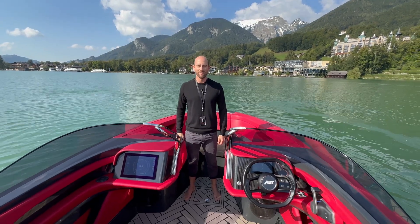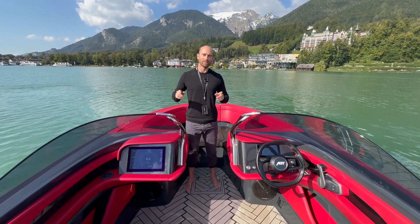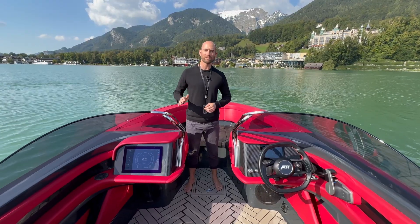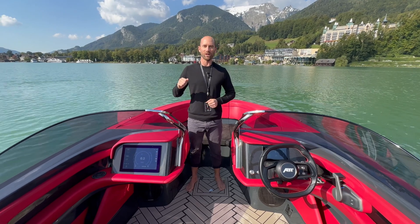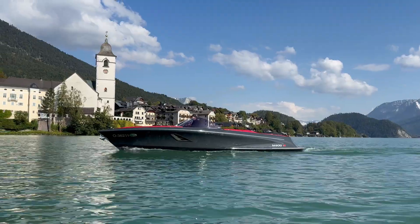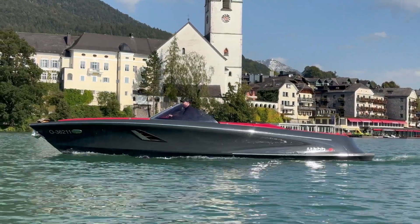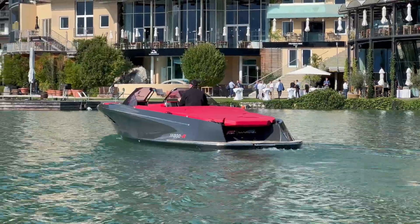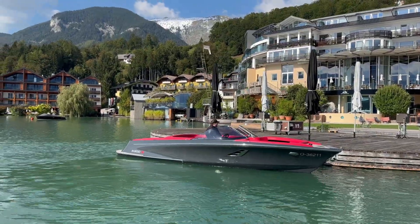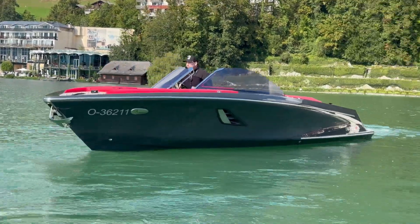Hey guys, it's Justin from Aqua Electric, and we have a very special episode. We're here in Wolfgangsee in Austria on the ABT Marion M800R. It's a special collaboration between ABT and Marion. The M800R is the outcome of a collaboration with German sports car tuner ABT and Austrian boat builder Marion. ABT is a company that tunes high-performance sports cars like Audis and Lamborghinis, and Marion has been building electric boats in Austria for the last 20 years.